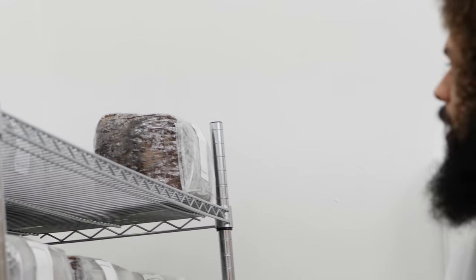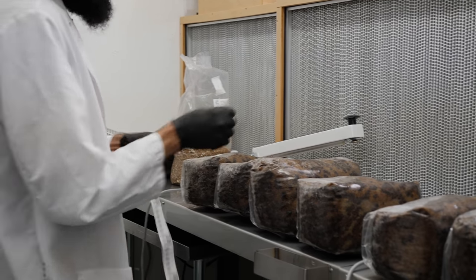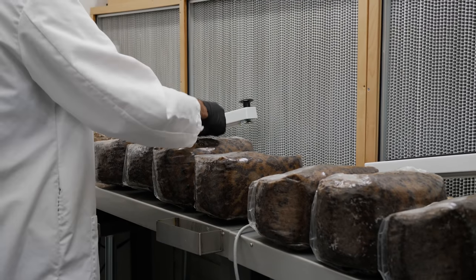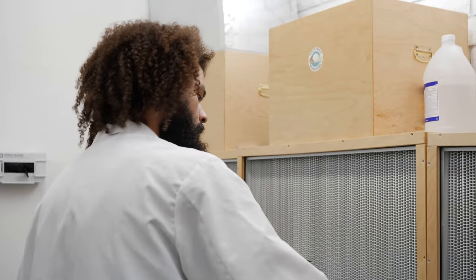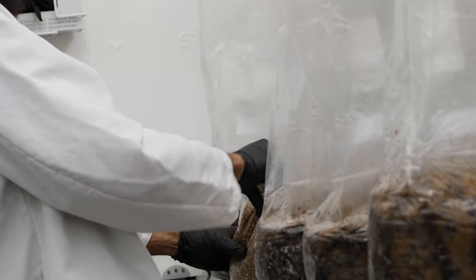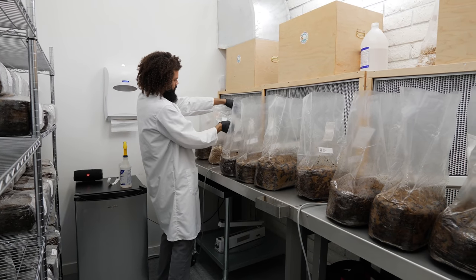I'm just lining my substrate up along the sterile flow bench, getting everything labeled so once I inoculate I don't have to worry about labeling them. For me it's actually just easier to slap the label on when the bags are folded like this. Now I'm going to take my grain spawn bag and do a nice little cut creating a spout — make sure to do that right in the sterile airflow.